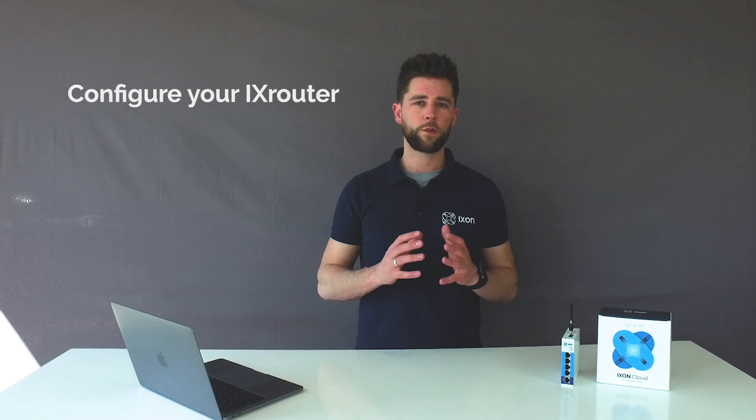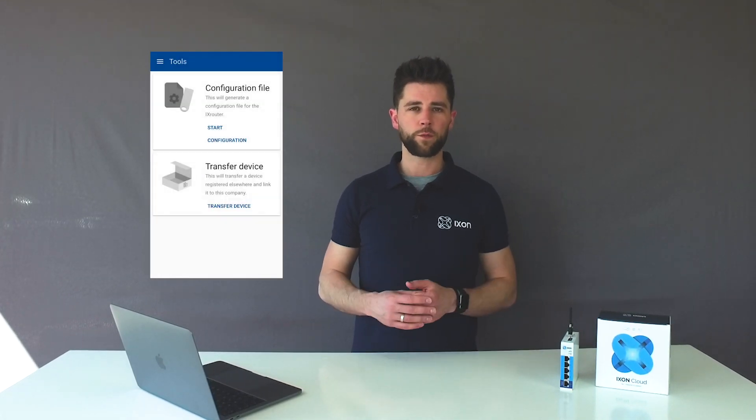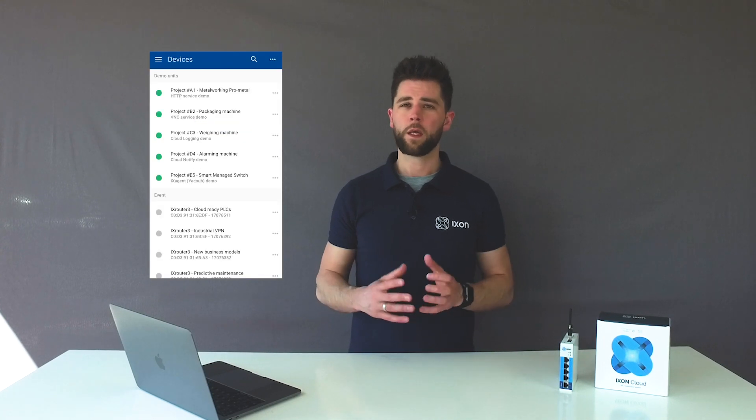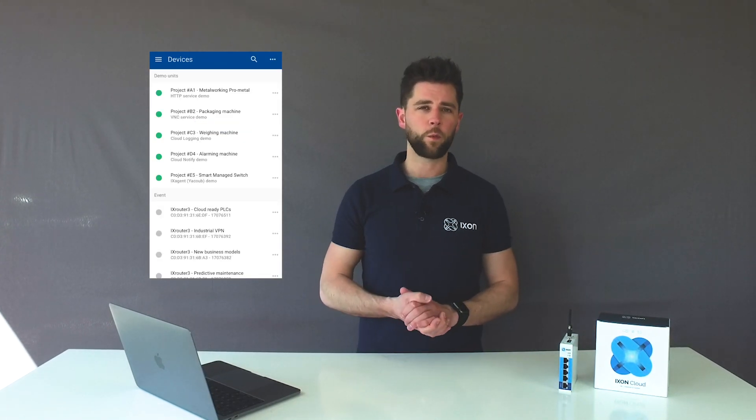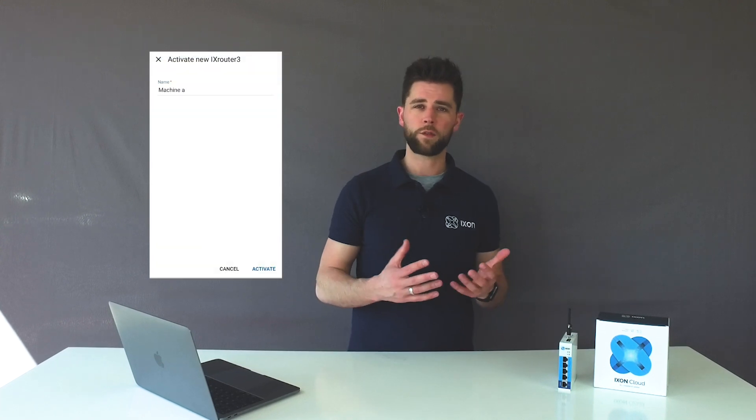Step 2: configure the Ix router. Create a configuration file through the wizard in the portal. Download it to the USB stick and put it in the Ix router, and once the Ix router is configured it will be added automatically to your IoT portal. Give it a name and you're ready to go.